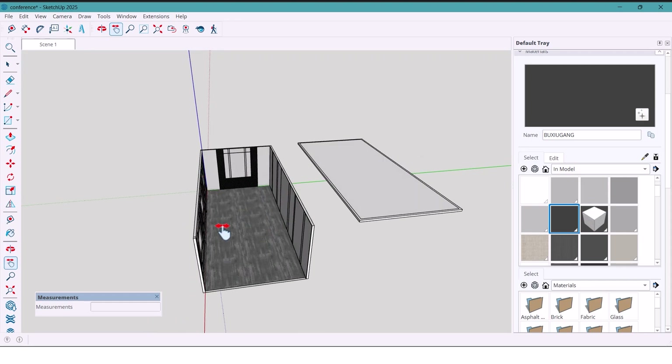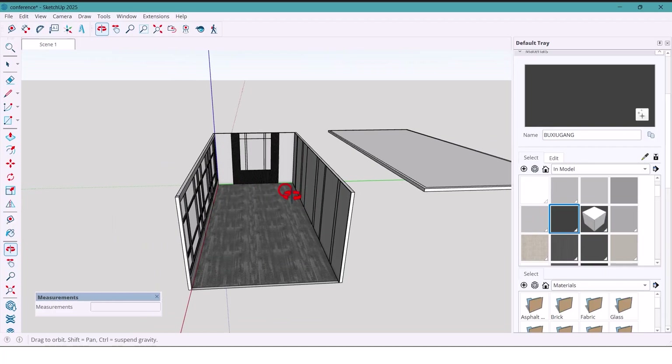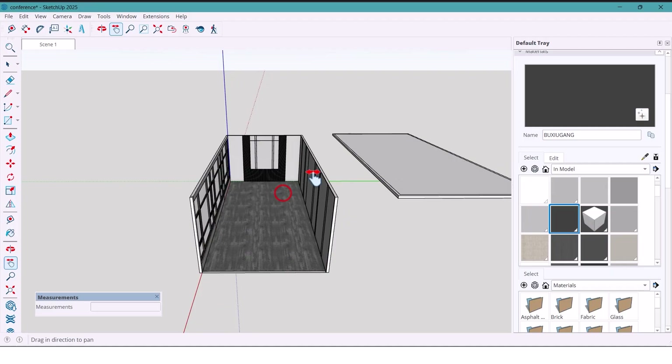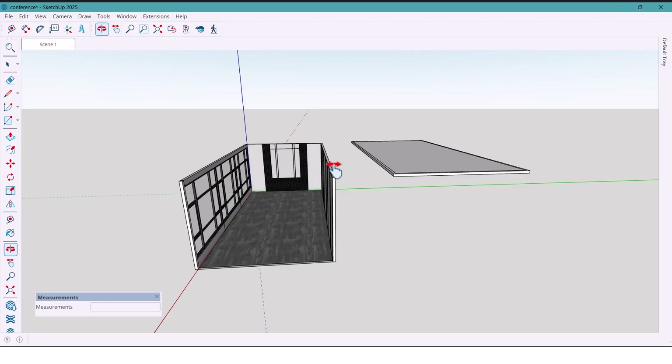And here we are — the conference room is complete! It's modern, sharp, and absolutely eye-catching. I'll still add a few objects to make it feel finished, but since that takes a lot of time I'll pause the video here.